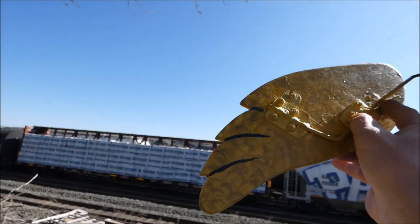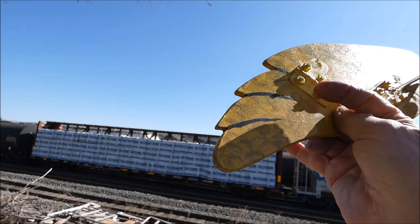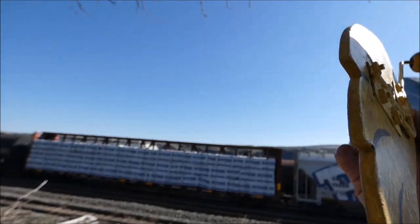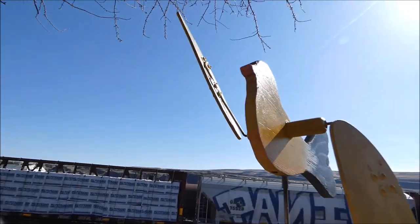You can kind of see I had some wood on here before. It never kept the wings in the right position. It's working pretty good now.